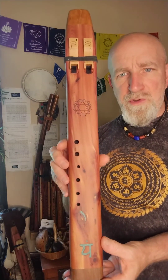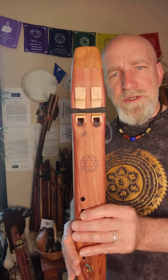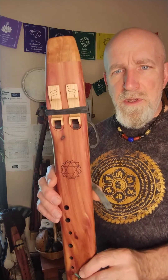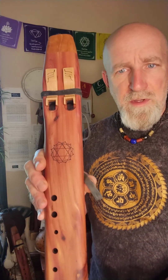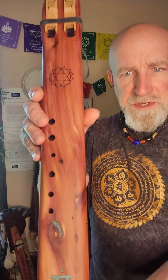This flute is tuned to the key of F minor at 432 Hertz, and it was made with the intention of being played during a Reiki session by the Reiki practitioner to rebalance, reenergize, or heal the heart chakra.